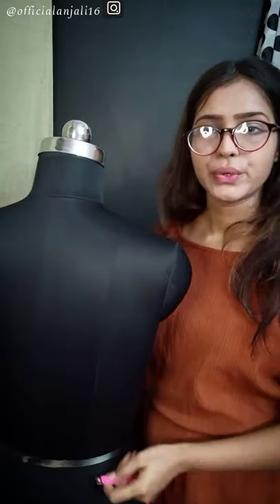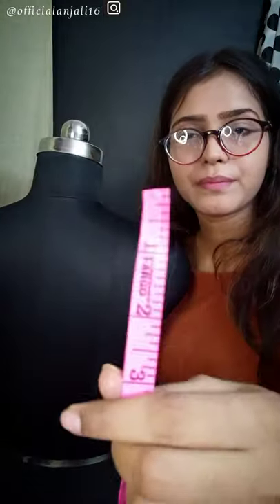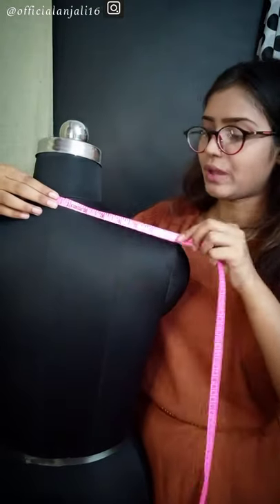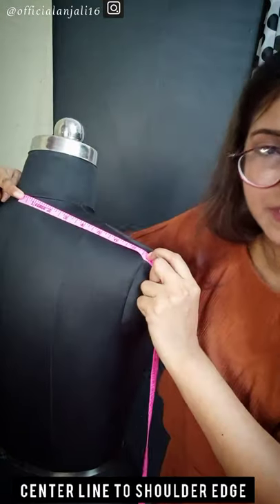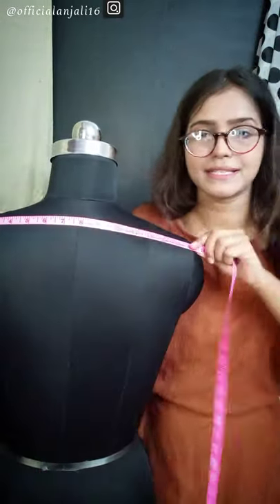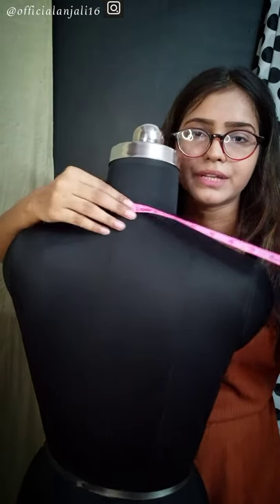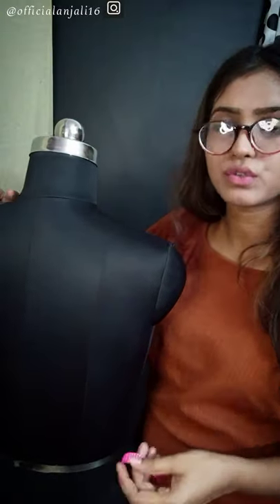The next measurement is across back shoulder. You have to keep the center back shoulder with the upper shoulder. You have to cross the edge — this is 7¾. If you have to take it in full, take it like this, and if you have to take it in half, you keep the tape in this way.